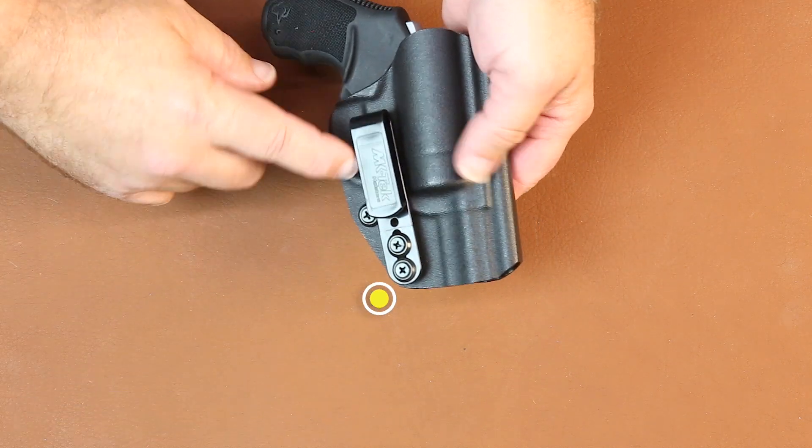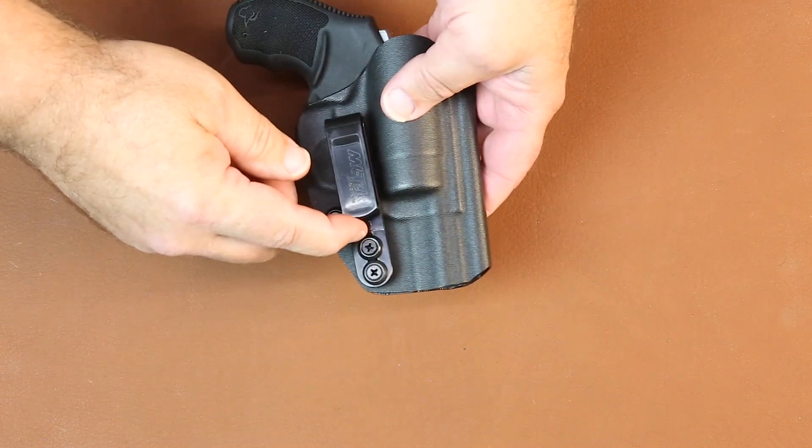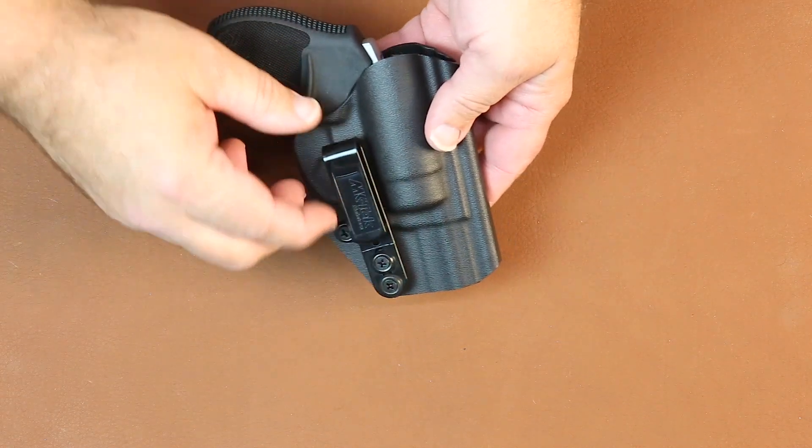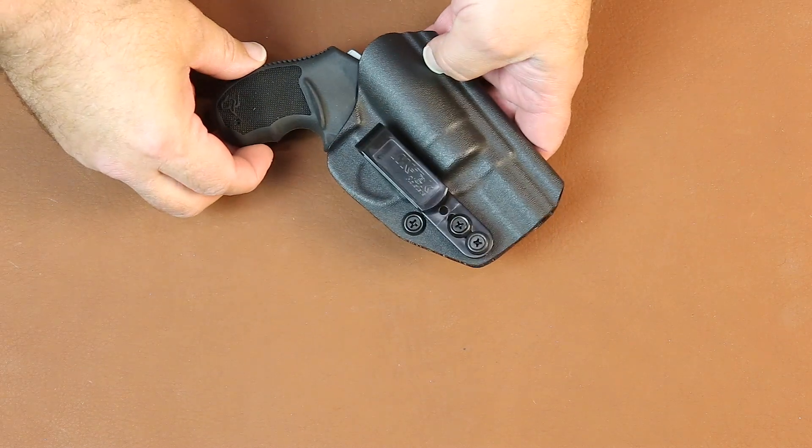This is our standard belt clip on here. It's a polymer molded injected clip. It's about a 10-degree cant on it — perfect for appendix carry, and good for behind-the-hip carry to give you a proper grip angle.